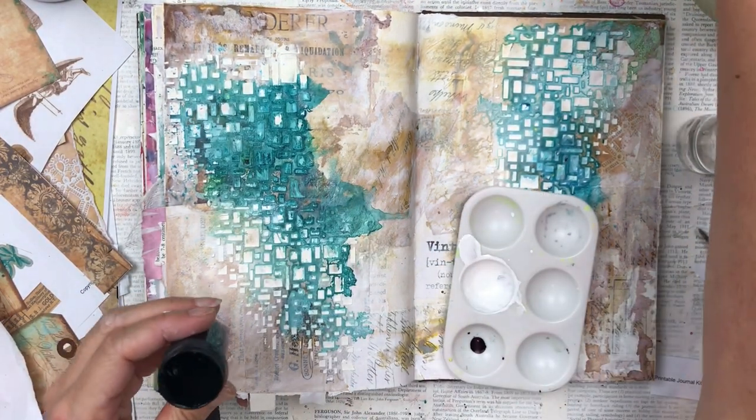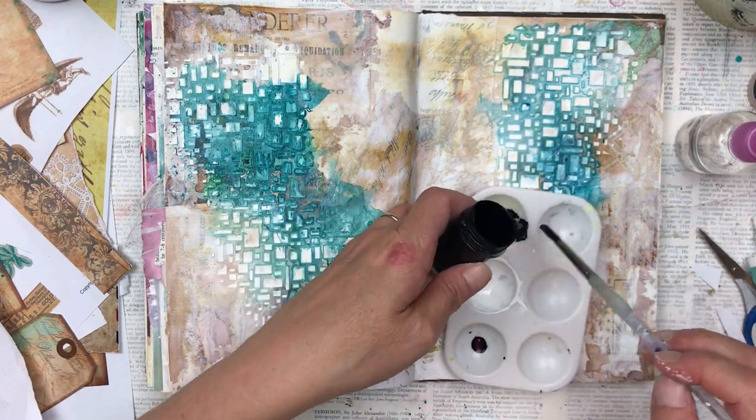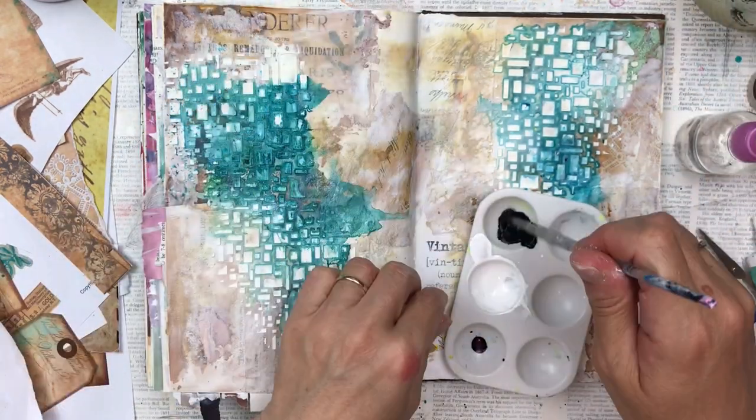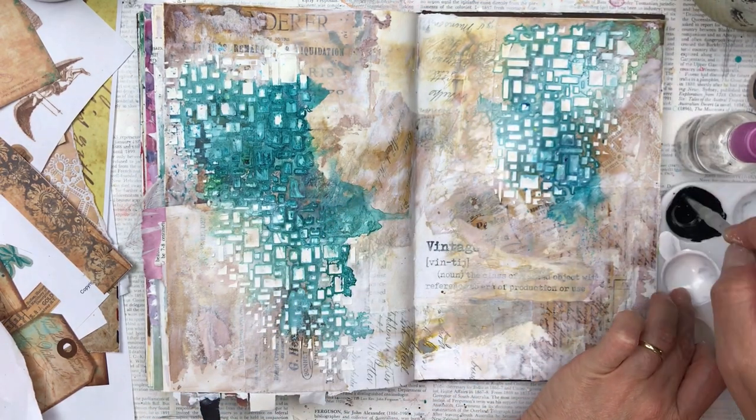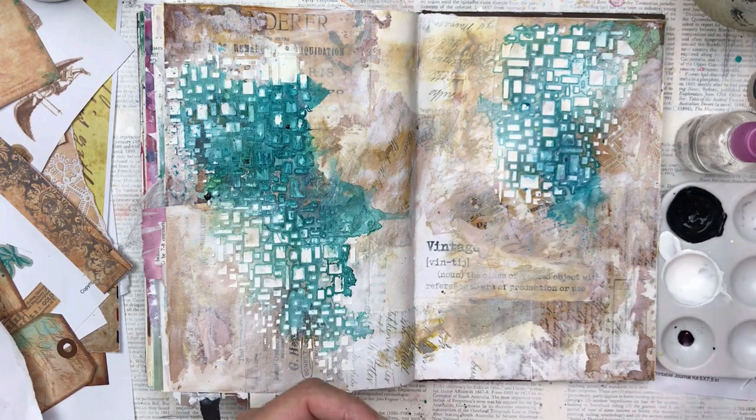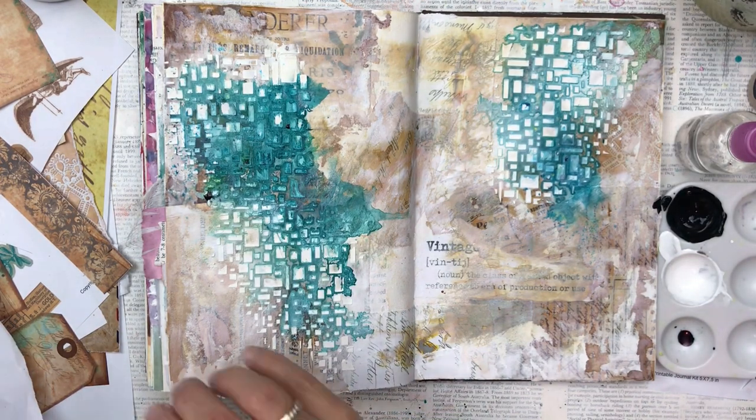Once it's dry, I'm going to add one of my favorite additions — black splatter. I'm just using black acrylic paint for this, water it down quite a bit, and then just use my paintbrush and tap it onto my hand and let it splatter everywhere.